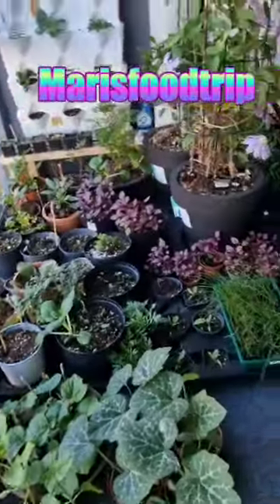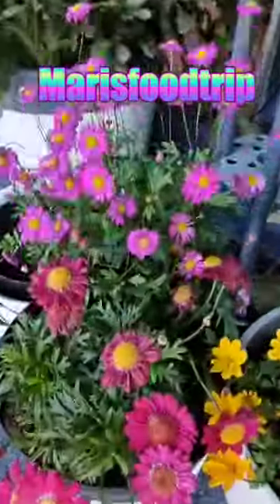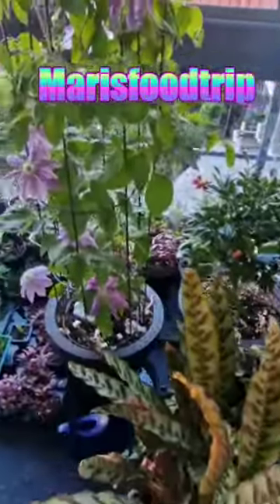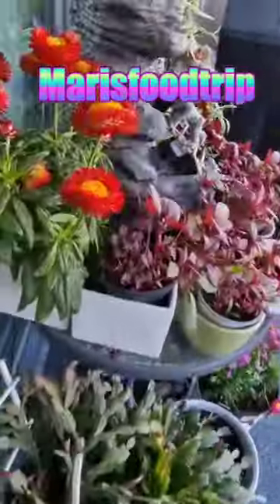Ito ang aking buhay — simple buhay, makulay na buhay. This is what you'll see every morning in my life here, guys. I'm happy with this colorful life.